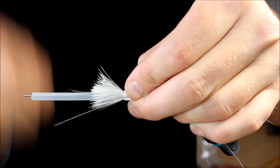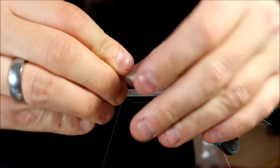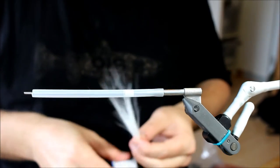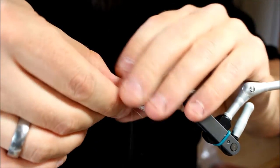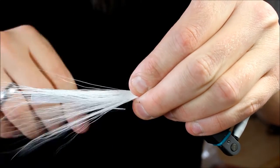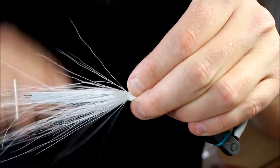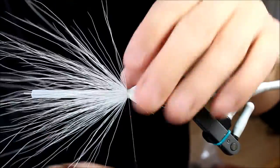Old habit — I just tied some baitfish. We're of course going to tie this the other way around, so this is going to be pointing forward. All the bucktail is going to be pointing forward, because then we're going to turn it and it will give a better effect by maintaining the rest of the materials in the place where we want them. You can see this is going to be kind of like a corona effect now.